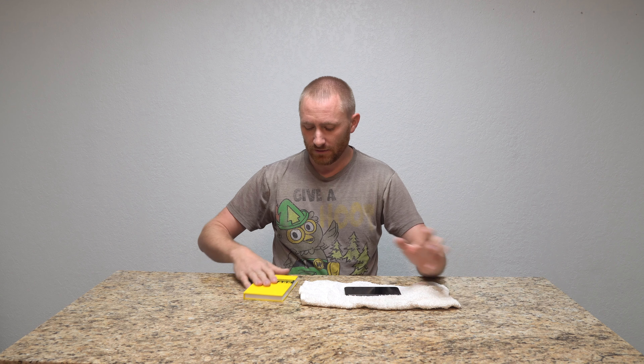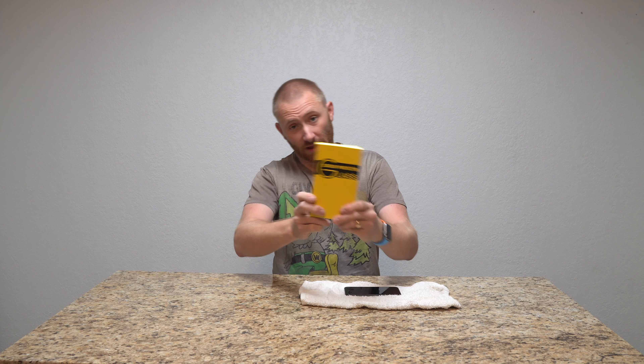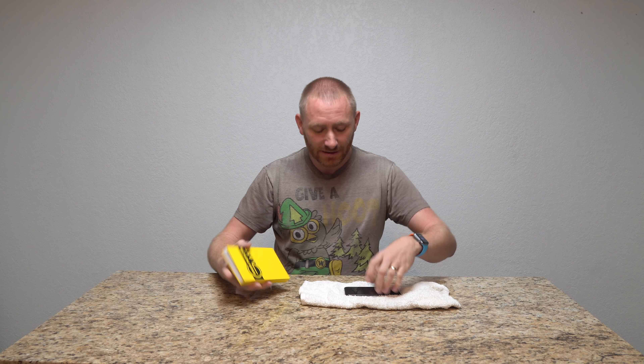Hey folks, welcome back to TechGooch. I have another iPhone X screen protector for you. This is another glass one, but it is actually from a company called AllClap.